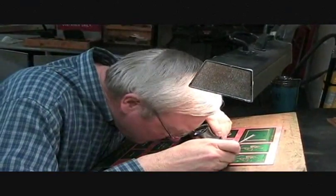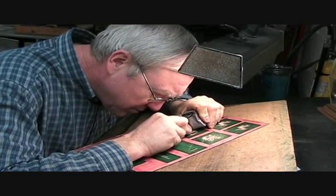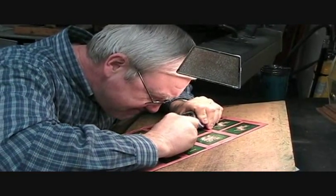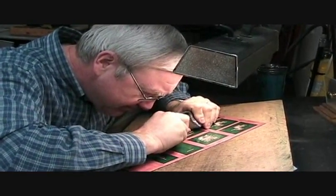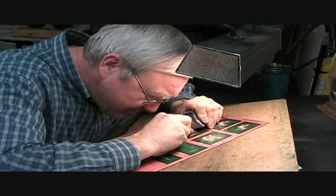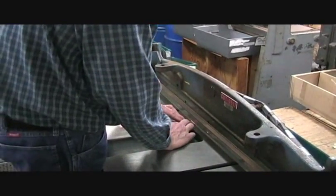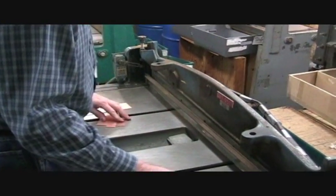Any imperfections in the final engraved image are corrected by the fine eye and steady hand of this Crane craftsman. The last step before going to press is cutting the copper dies down to their proper size.